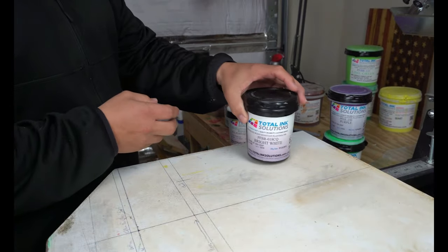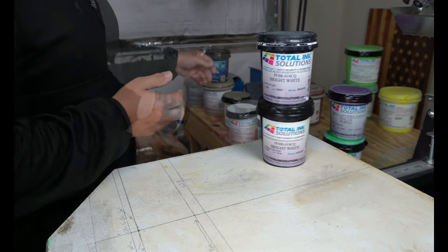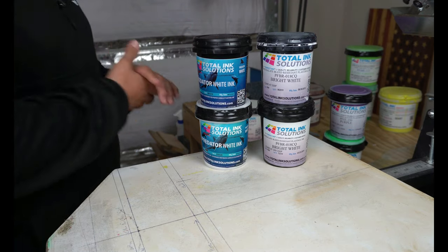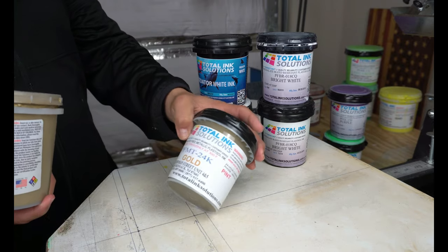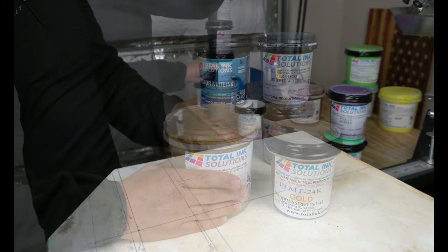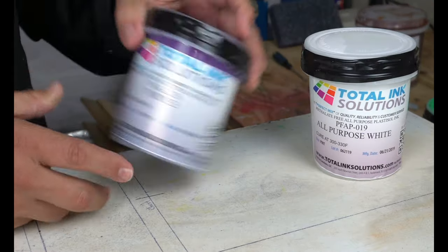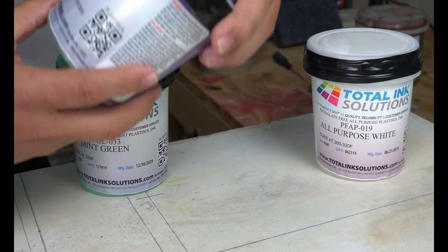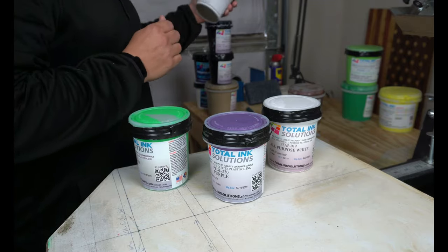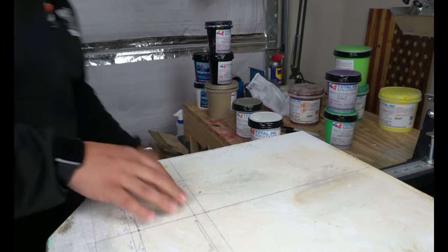To show you what they sent me again: this is the bright white, you've already seen me use it. They sent the predator white - I have that already. This gold right here is the 24-karat gold, which looks the same as the gold I've been using in my other videos. So basically the bright white, the all-purpose white, the purple, and the mint green are the new ones. Everything else you've seen me use. This purple is actually glitter.